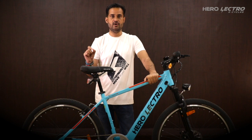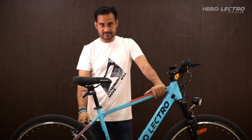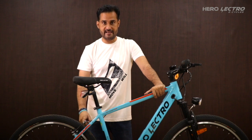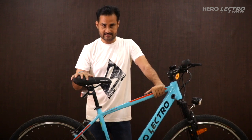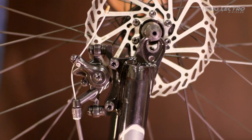Anything less than the recommended pressure will drastically reduce the mileage of your eCycle. Step number 2: Disc brake and V-brake alignment. A rubbing or underperforming brake can result in reducing the mileage of your cycle. Ensure that the wheel is fully seated in the dropouts.